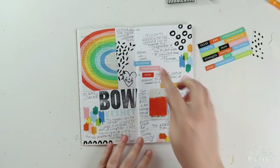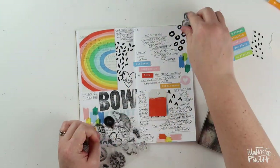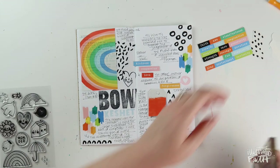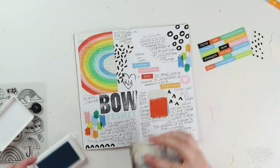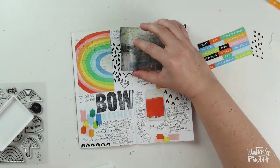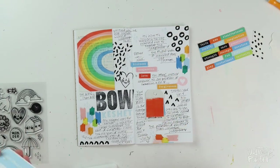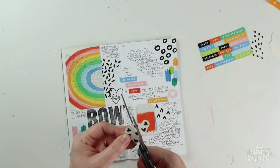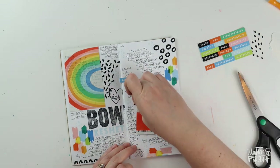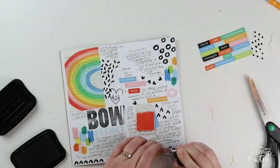I cut up some of Shauna's wordfetti to journal a prayerful response to this devotional that I had read. It was great because I was able to use words like kindness, compassion, love, and forgiveness, which totally tied into what I was journaling about here. I had some blank space left in between my notes and the other elements from the printables, so I grabbed the Chasing Rainbows stamp set from the kit and added some raindrops with that blue ink, that smiley heart face, and then a few more of those little art marks that Shauna includes in her set.